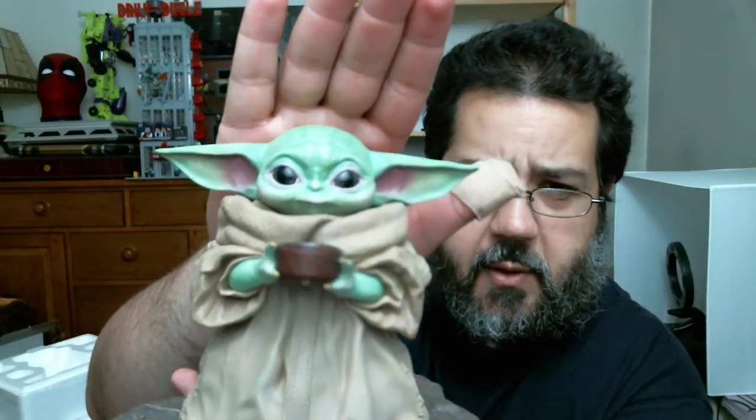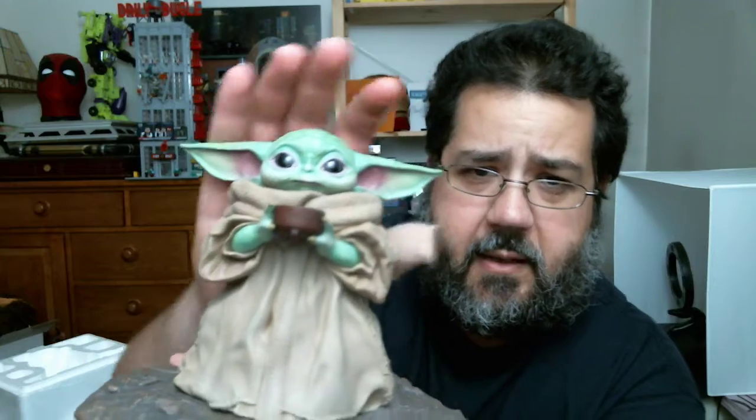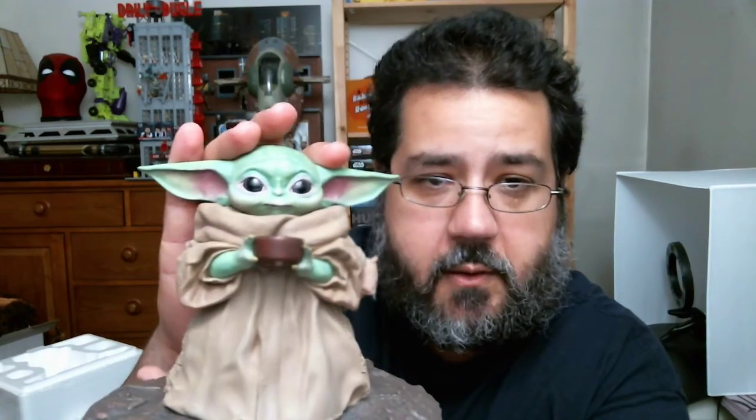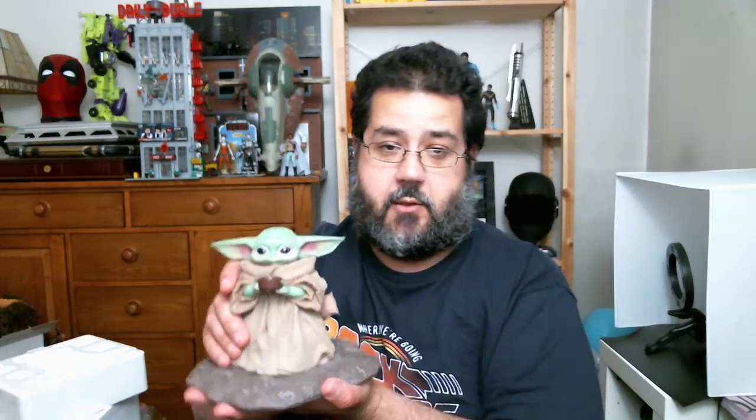I'm going to try my best to capture it — you can kind of see the outline on the sides. But there's a very subtleness to that, that I think really captures the vulnerableness, even though he's powerful, the vulnerableness here.